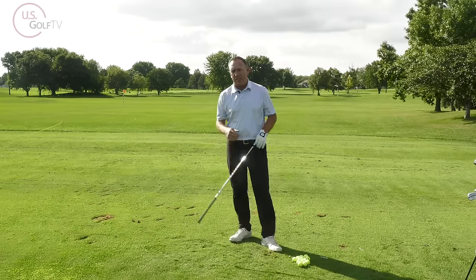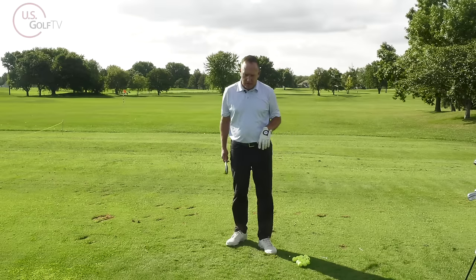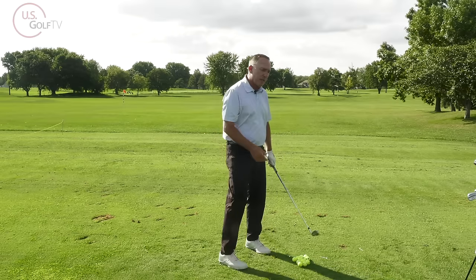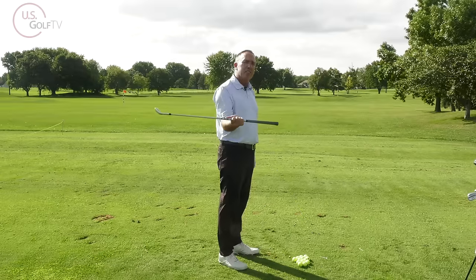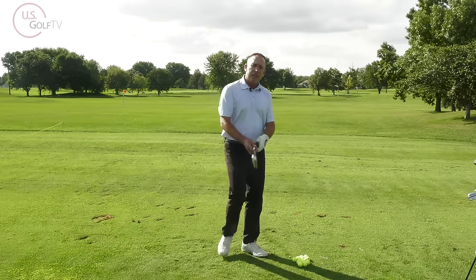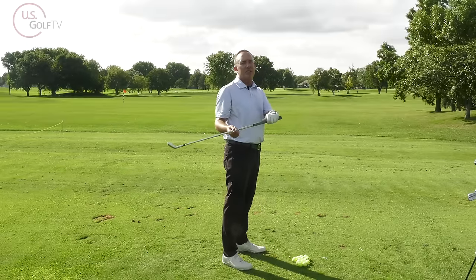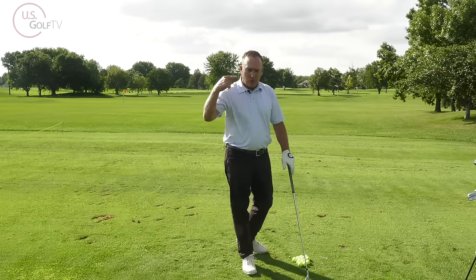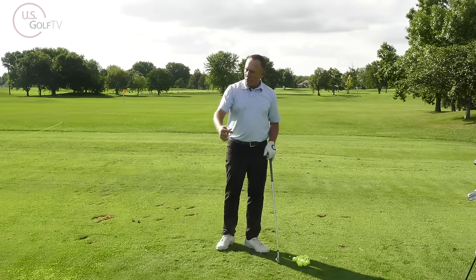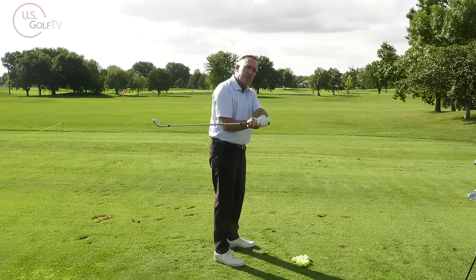Why is that important? It also ties into over-the-top slicing and hitting off the heel. When the club in the backswing is in a heavy position, that is telling you the club is out of balance. When the club is out of balance it feels heavy like a brick, and the club wants to find balance.